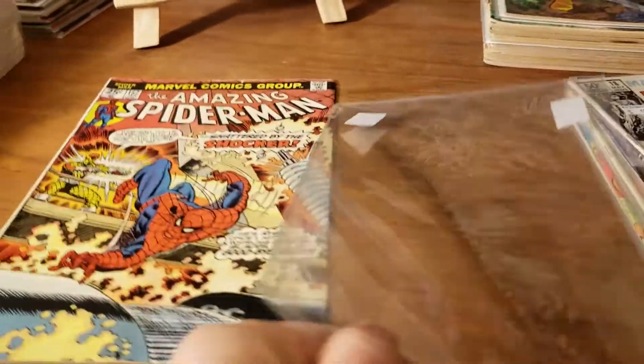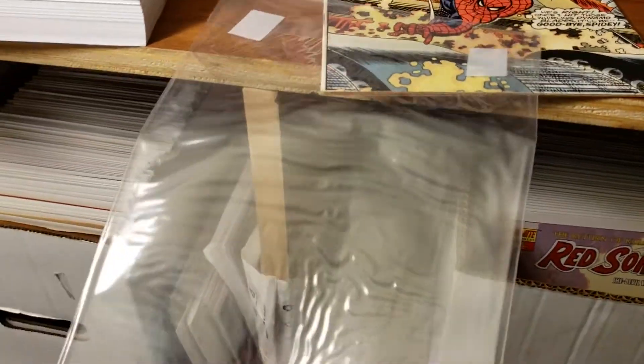And again, just looking at the bag with no book in it — look at that. Now you can see it. Look at that — one and a half years, guys.